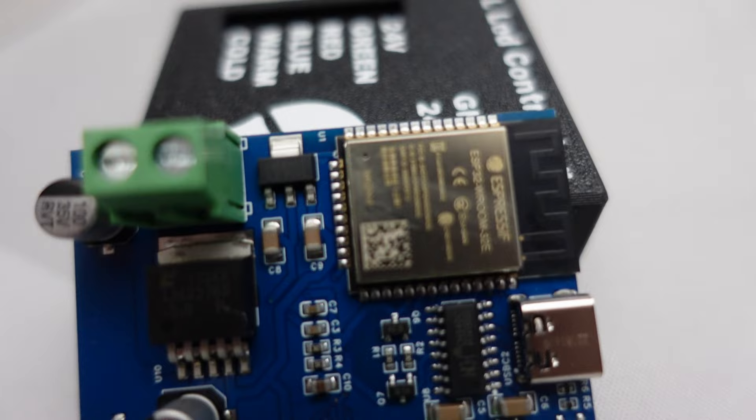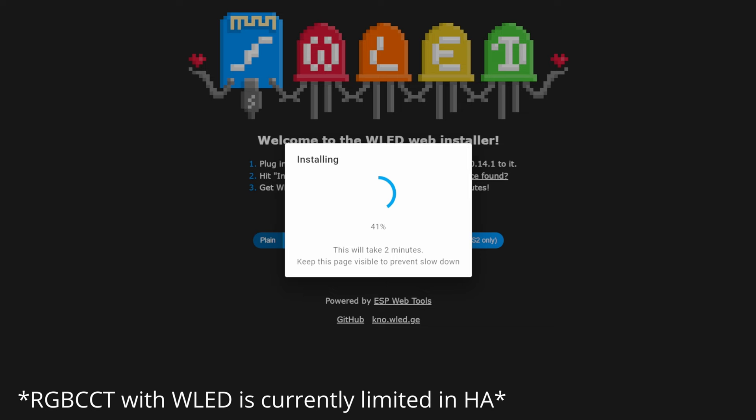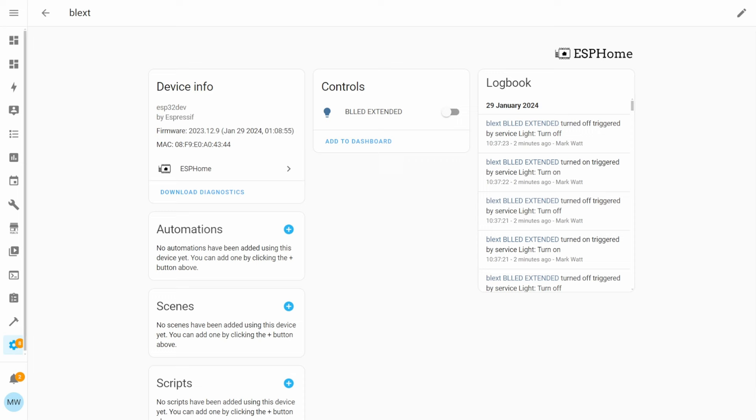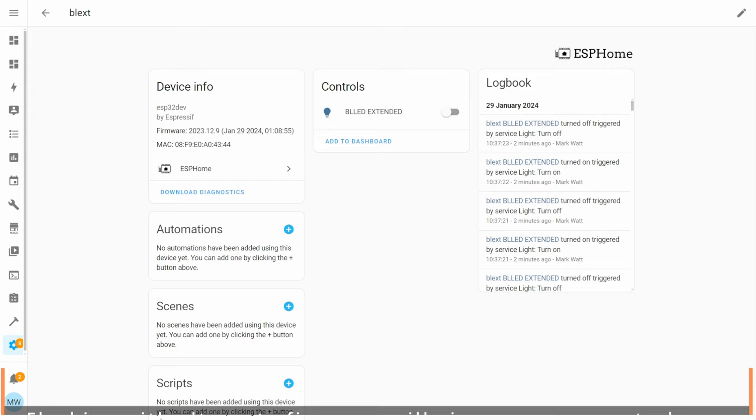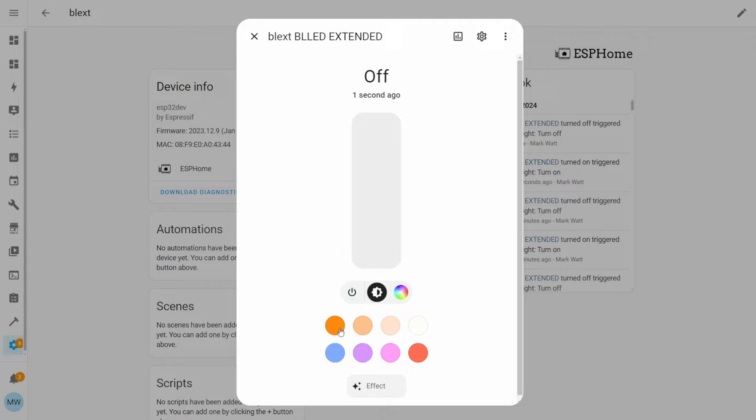Because this device has an ESP chip, we can flash it with our own firmware like ESPHome or WLED and start making use of it in Home Assistant. With the device in Home Assistant, we can control it like any other smart light — automating it, adjusting the colour temperature, colour, and doing everything you would normally do in an automation or a script.